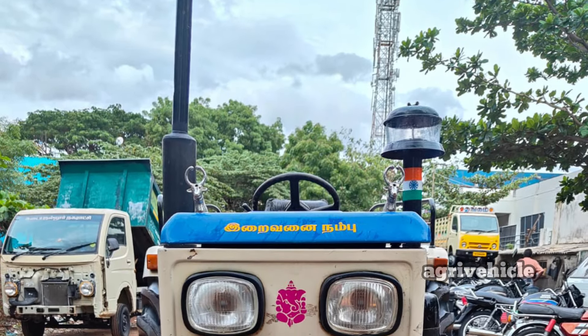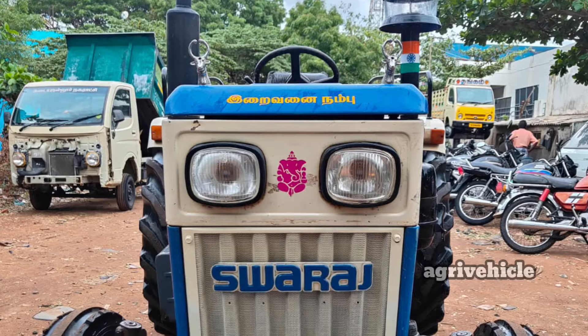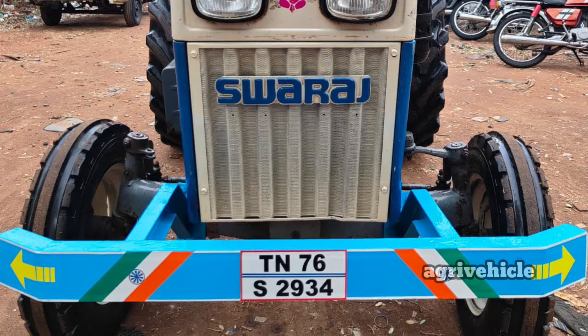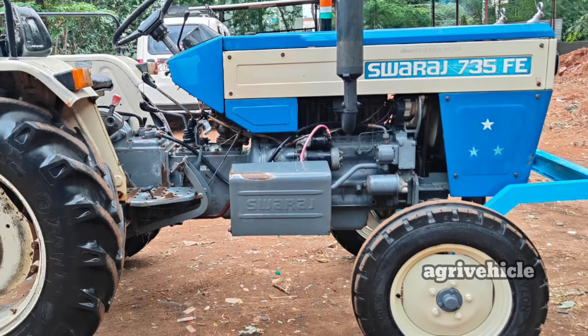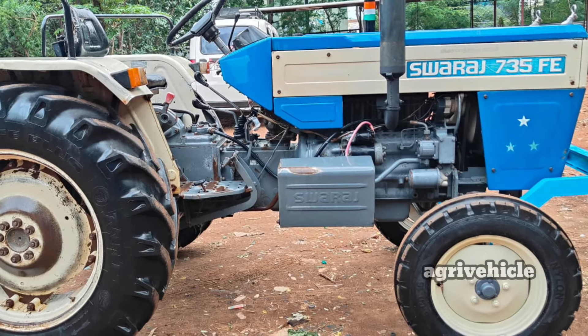I have a Sevaras 735 FE tractor, the model is 2.18. The pump is a pump. The front tire is 95%, the back tire is 80%. The steering is normal and the brake is an oil brake.